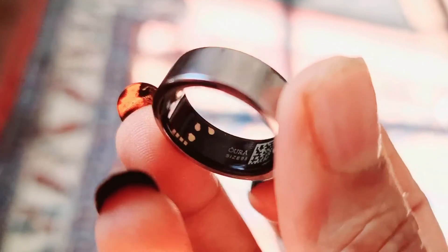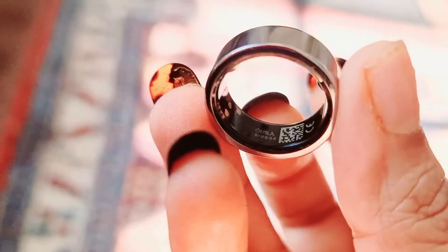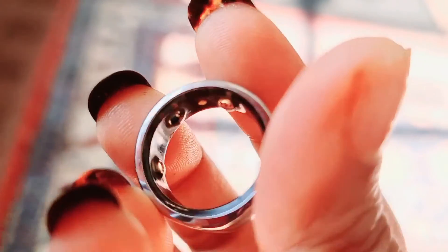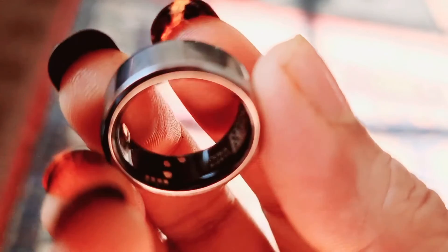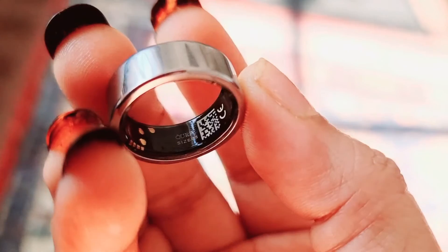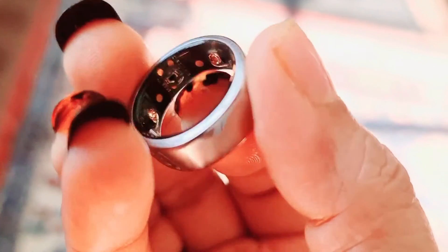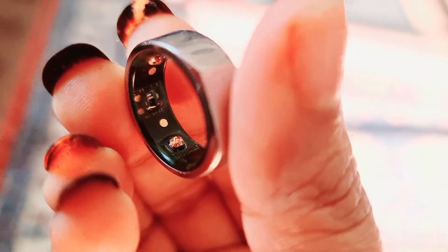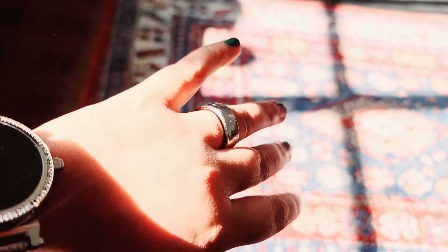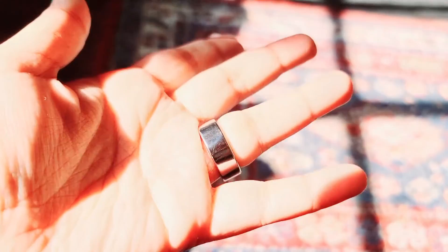Today I'm showing you the Oura Ring, a ring you can wear on your finger that gives you the same kind of effects as an Apple Watch. You can record your calories, sleep cycle, steps taken, and calories burned — and you won't even know you're wearing just a normal ring.